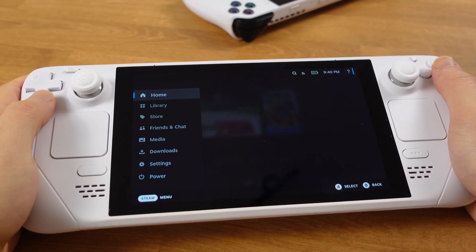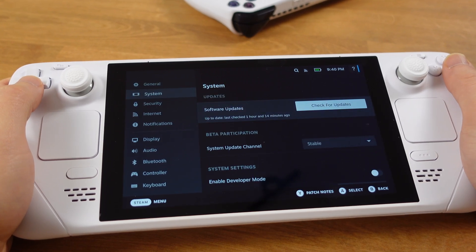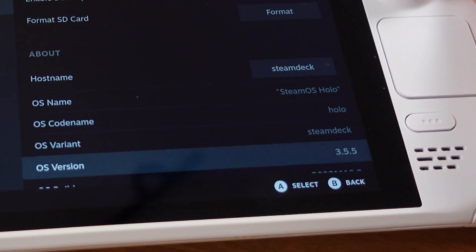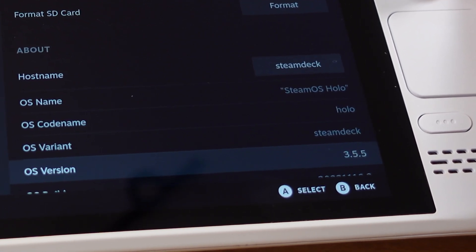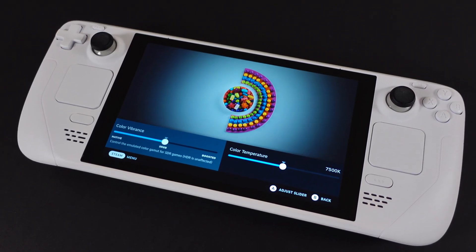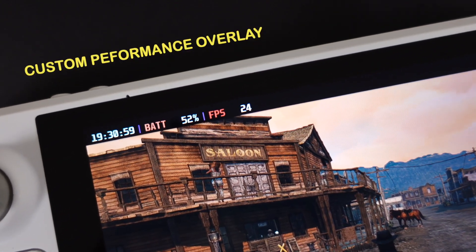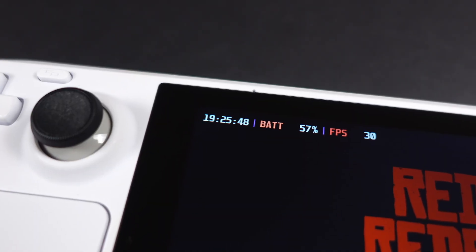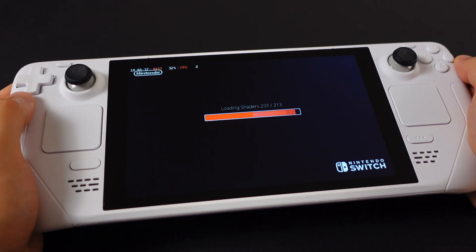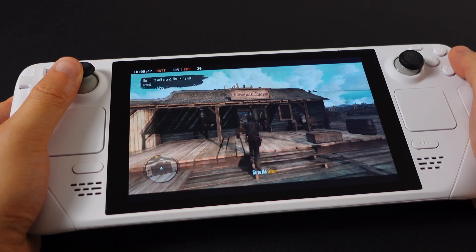This is even better than the OLED Steam Deck. Finally, we have the stable version of SteamOS 3.5, so every deck owner should jump on this update. Valve has been working on 3.5 for almost a year, so this must be a significant improvement over SteamOS 3.4. There is no doubt that 3.5 was planned for the release of the Steam Deck OLED, but there are many features for the original Steam Deck that can also improve our gaming experience.